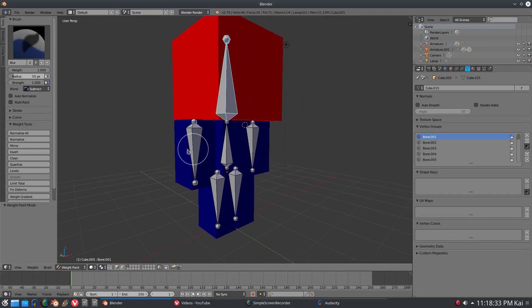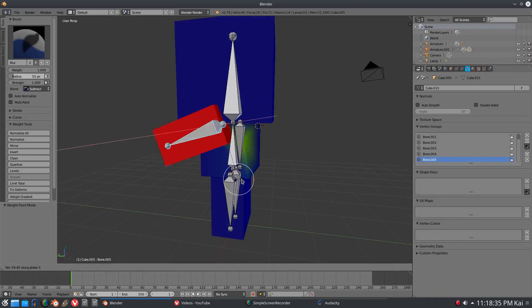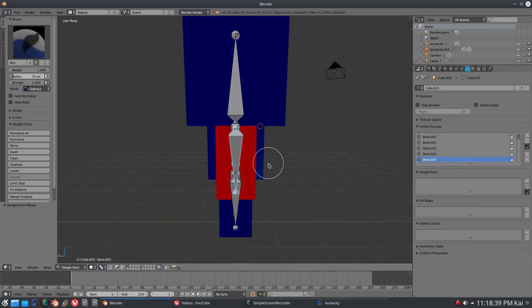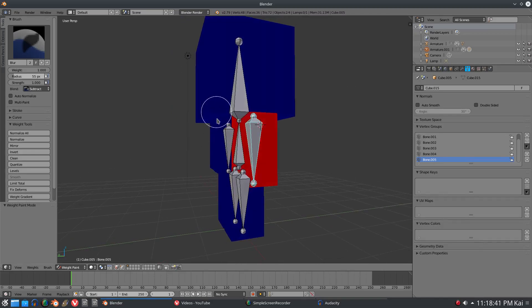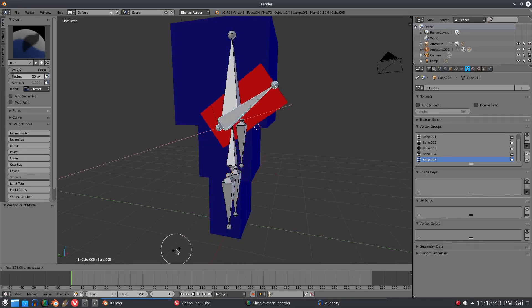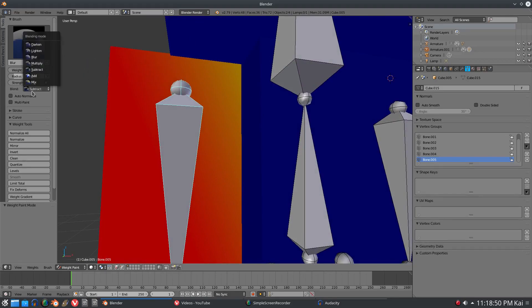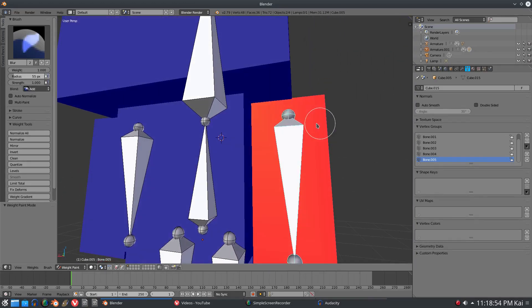You can see exactly what the problem was - the arms and the torso were previously controlling the head when we didn't need them to. Now go ahead and do the same thing for the entire rest of the rig. We do not want our torso connected to our arm in any way. Make sure that's all good. You can see on the edge right here there's still a problem because this is orange - we need it to be red.